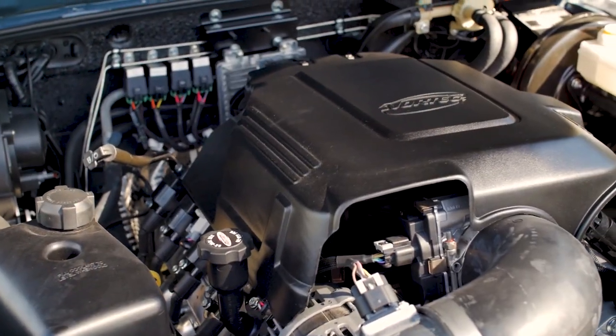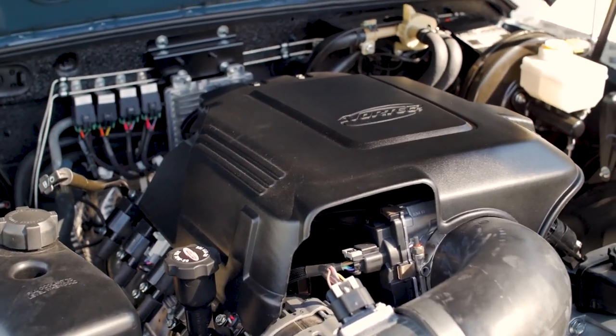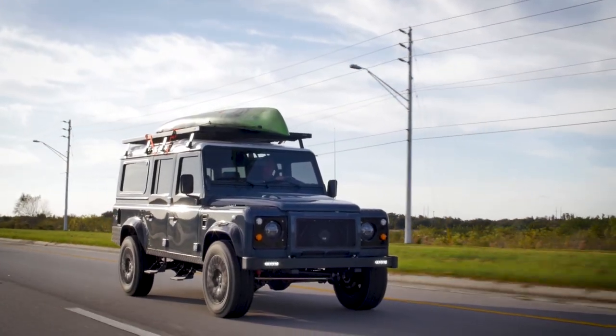Galena is powered by a 6.2 Chevy V8 mated to a 6-speed automatic transmission.